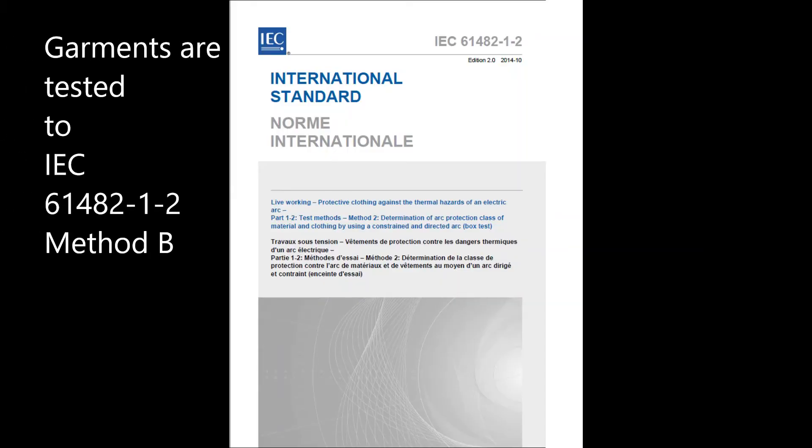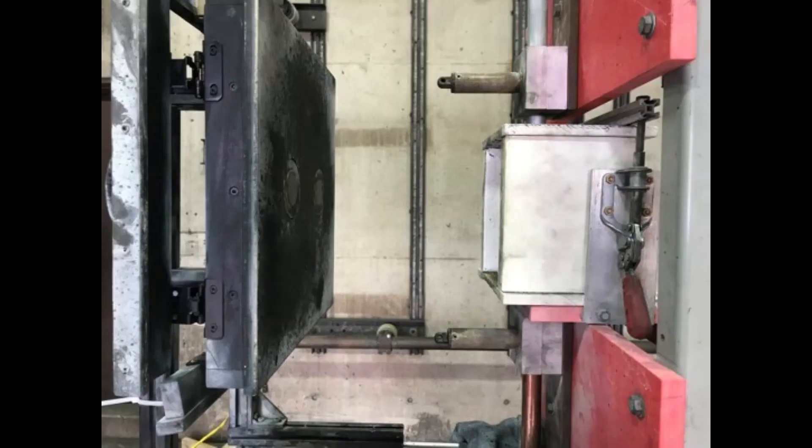Garments as well can be evaluated for functional performance only against the box arc. No heat flux is measured. Here, you can see a side view of the panel in the box. Like the open air arc test, the panel is measured at about a foot away from the electrodes.